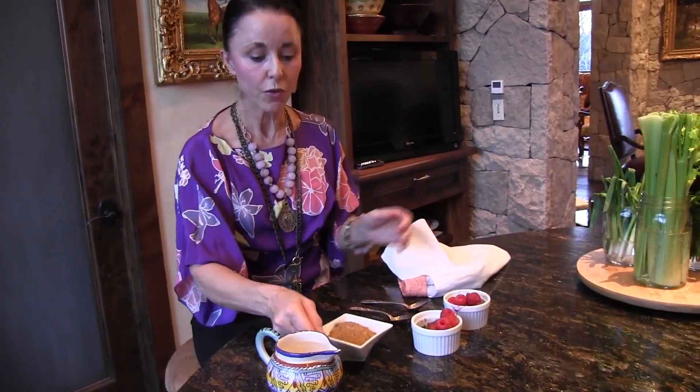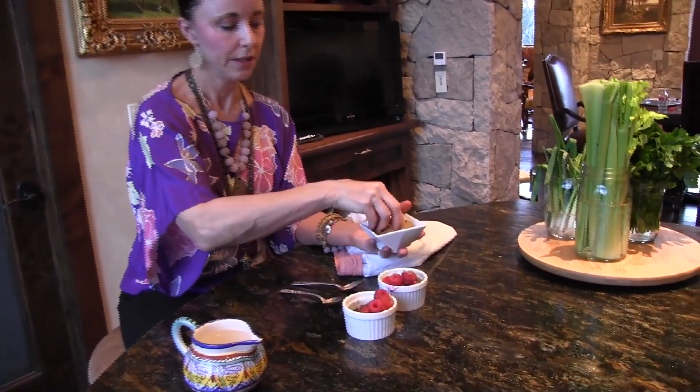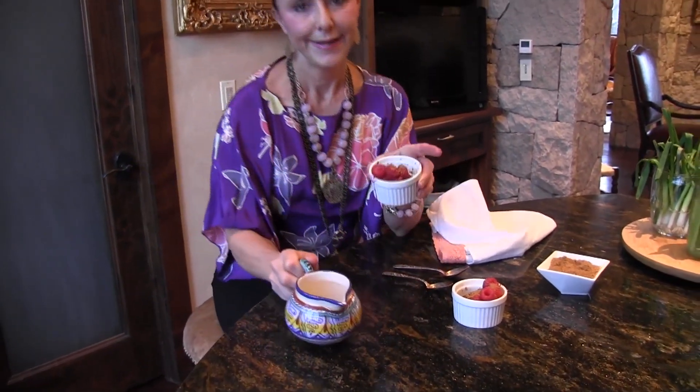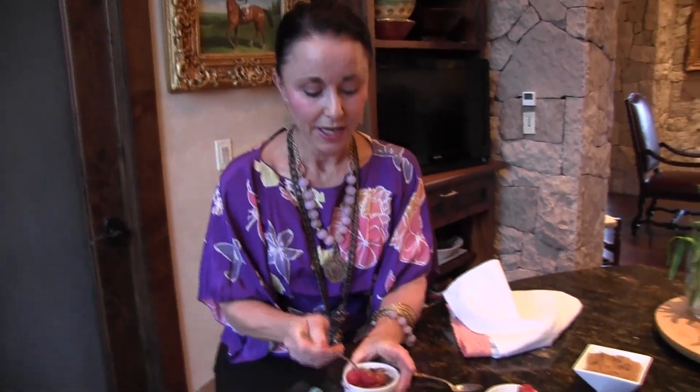Breakfast is ready. We're going to take some of the ground ginger snaps and just sprinkle it on each of the ramekins. This just gives it another flavor layer with everything else in there. And then, this is the good stuff — heavy cream. Now, tell me, does this look like your oatmeal you ate as a kid? Doesn't look like mine. And it tastes like a cookie. Mmm, so good.